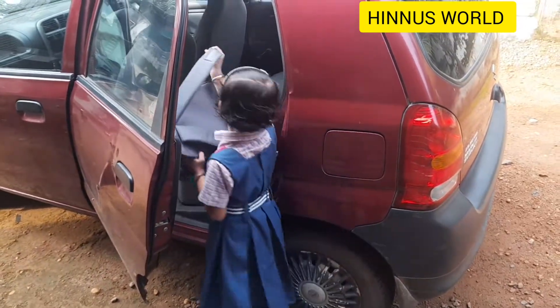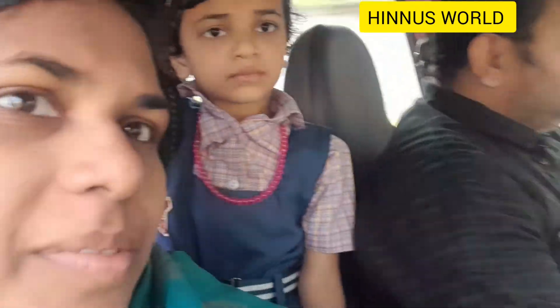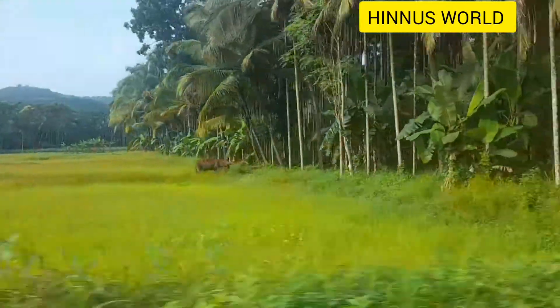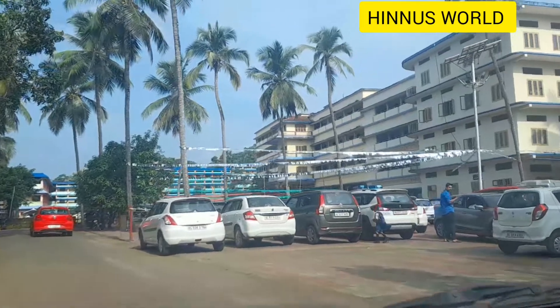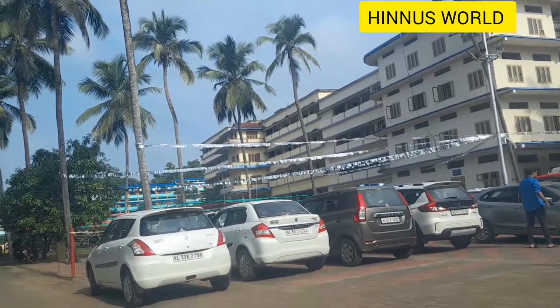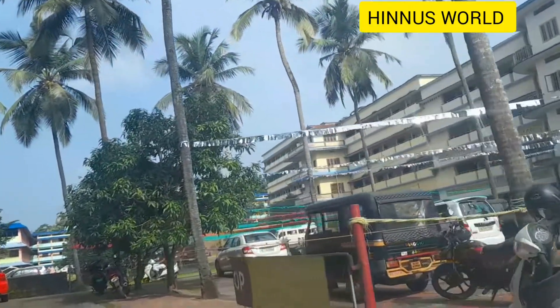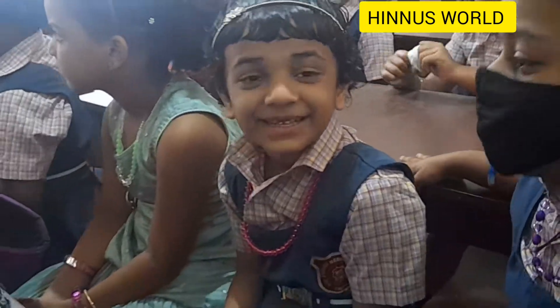If you are in school, you will be able to go to school. Just add the color to the color. Let's add the color to the color and add the color. Now we are happy to add the color.